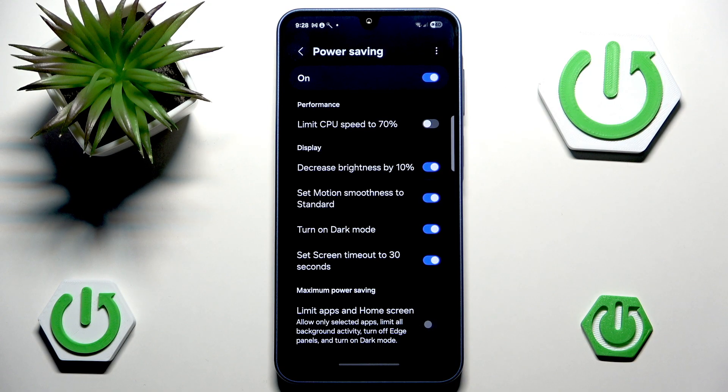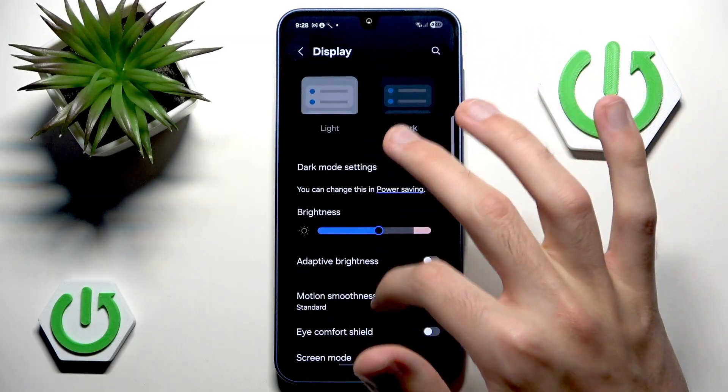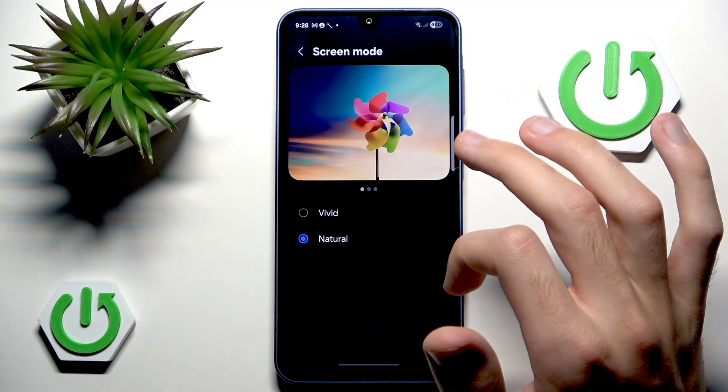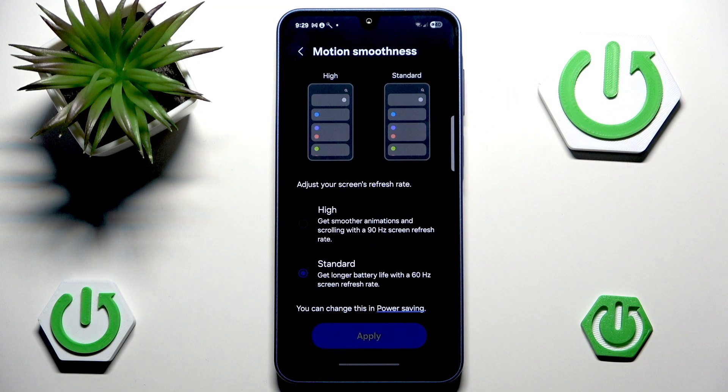Then we have Set Motion Smoothness to Standard. This is not self-explanatory, but it basically means the frame rate. If we go to Display and find Motion Smoothness, by default with Power Saving enabled we automatically change to a 60 Hz base frame rate rather than high, because high gives you 90 Hz.